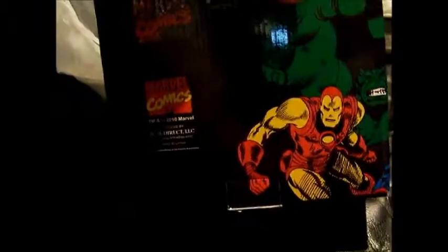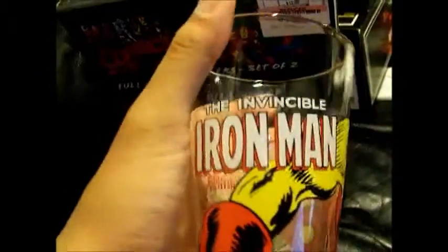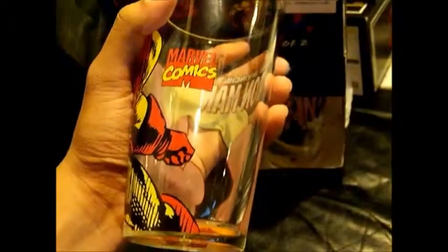Here's Marvel Comics. Copyright 2010. So let's look this up. Let's take a look at the one on the left — The Invincible Iron Man. Very nice retro image. Marvel Comics. Same thing on the inside.